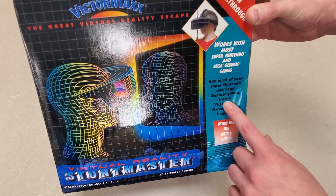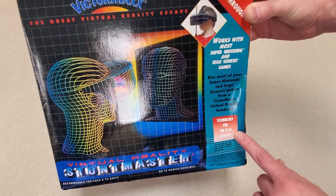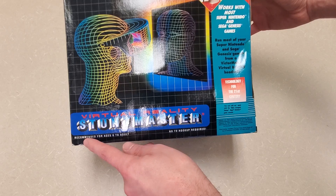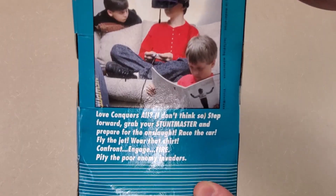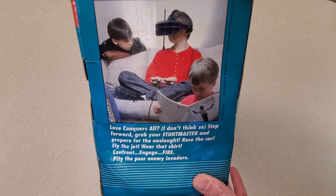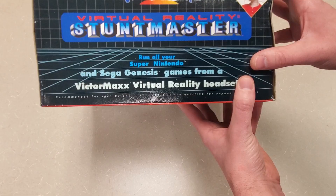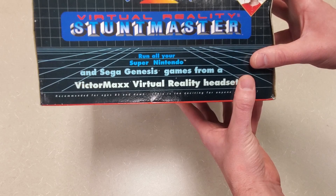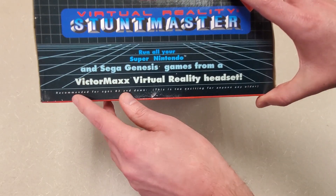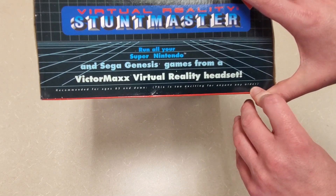'Run most of your Super Nintendo and Sega Genesis games from a Victor Max virtual reality headset. Technology for the 21st century.' It says here recommended for ages six to adults. Look at that gamer kid from the 90s — this kid's staring at me like, 'when can I have a turn?' 'Run all your Super Nintendo and Sega Genesis games from the Victor Max virtual reality headsets.' Recommended for ages 83 and down — this is too exciting for anyone any older.